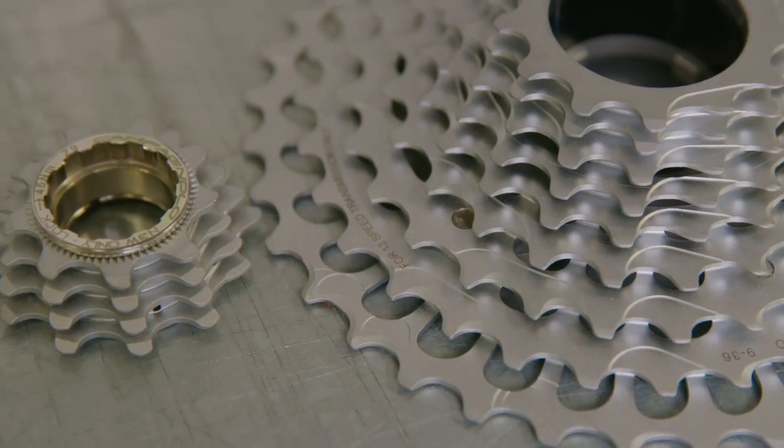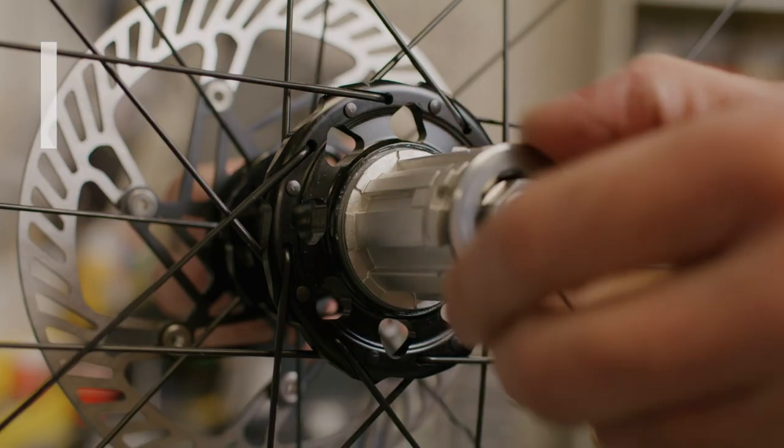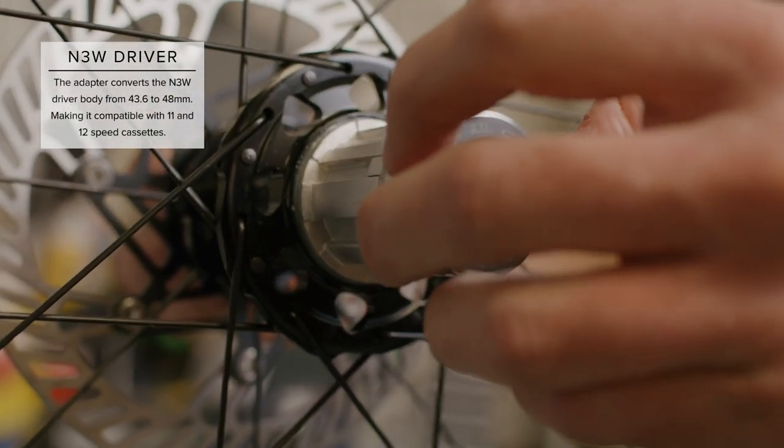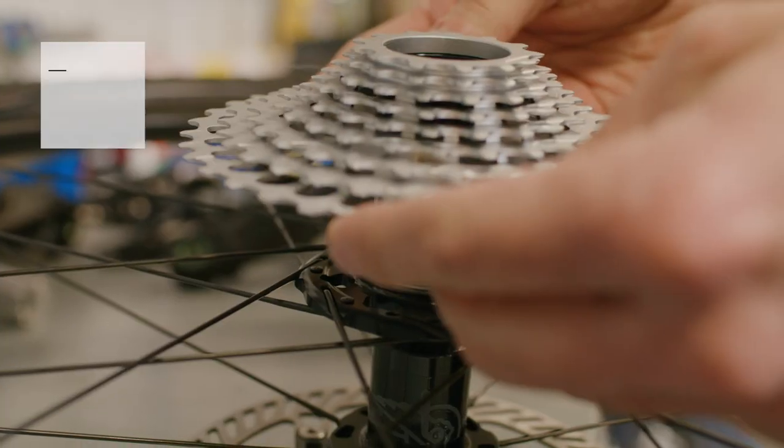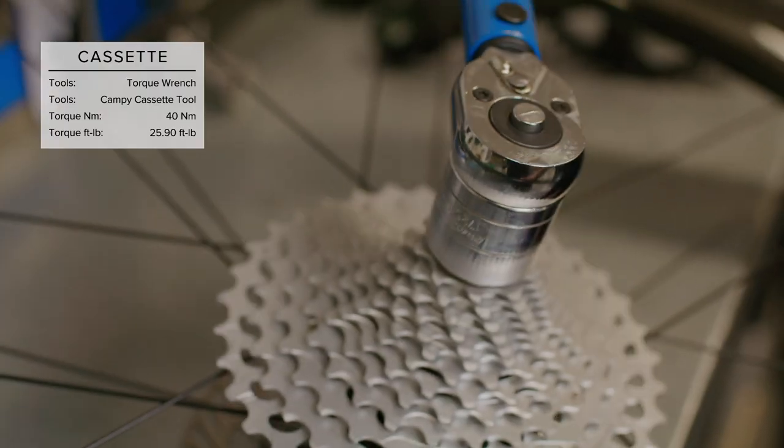Next, the cassette. Campagnolo has implemented a new driver body standard. The driver is compatible with 11 and 12 speed cassettes with an adapter. Be sure to remove the adapter if applicable. Align the channels of the driver body to the cassette and install, then torque to spec.